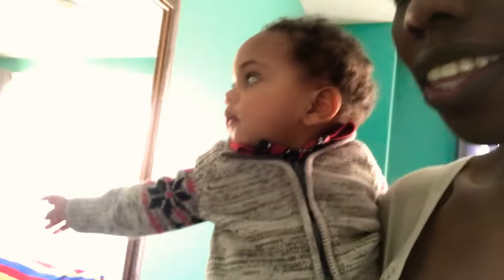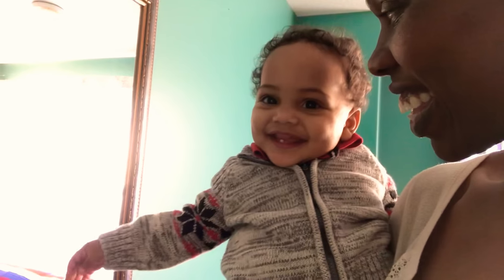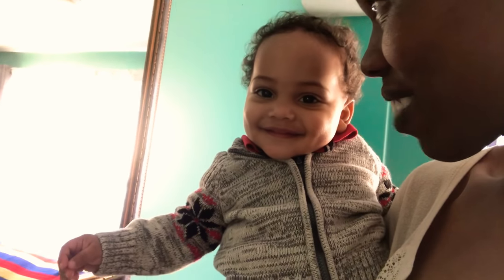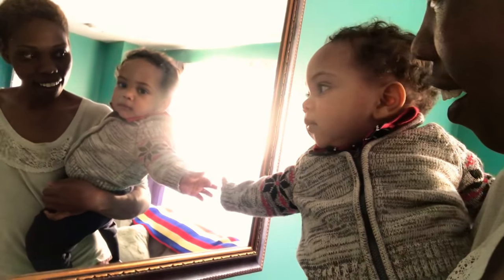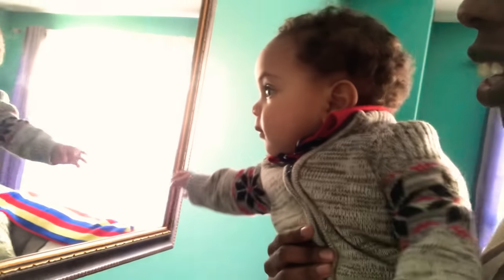Good morning everyone! I just want to show you how conscious this baby is that he's wearing something new. This is a new outfit he hasn't worn before - it was waiting for him to grow into it. Look at him! Look at your shirt!